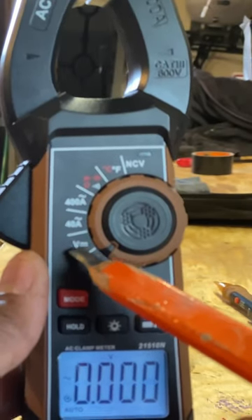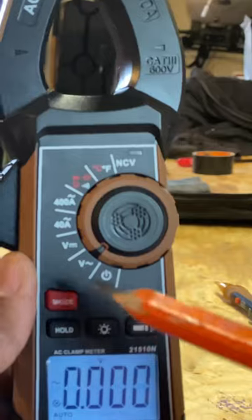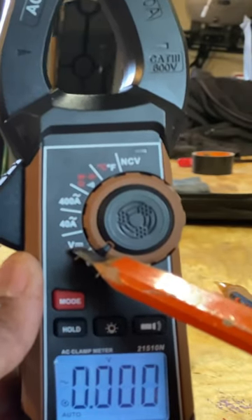You see a line over the top with a couple of hash marks. This is going to be for your direct current, such as a car battery.